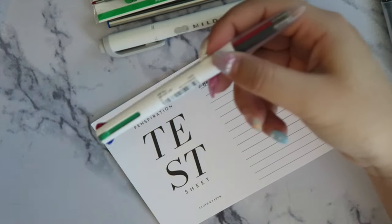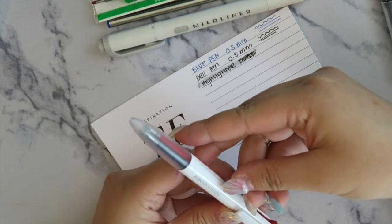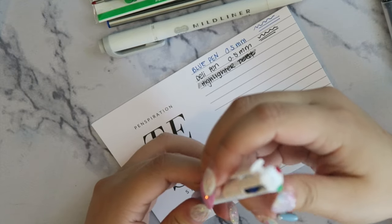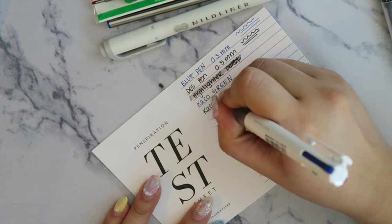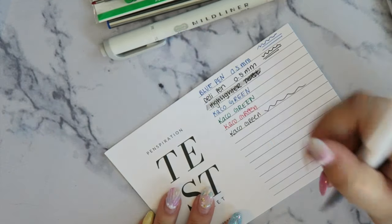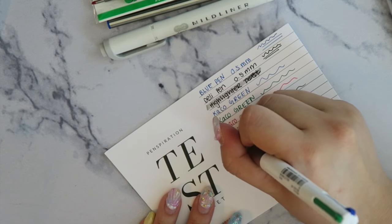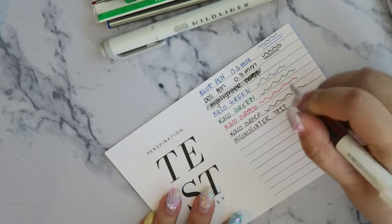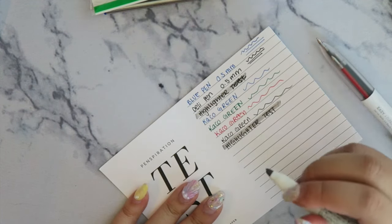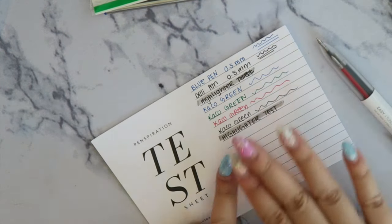We also get one of these kaleido-style pens — this is a Caco green pen, really cool. Doing a highlighter test and then testing it with a mild liner as well, and it doesn't bleed at all. I'm really impressed with that.